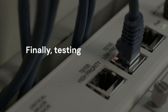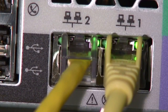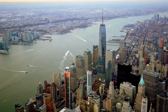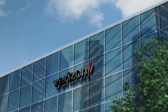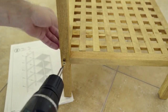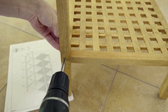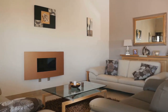Finally, testing the connection is important. After setup, test your internet connection on various devices and check the Wi-Fi signal strength in different areas of your home. If you experience any issues, try restarting both the U-verse modem and the Aero, and verify all connections are secure. Bridge mode can sometimes cause issues, so double-check that bridge mode is enabled correctly in the U-verse settings. Check the Aero app for troubleshooting tips.